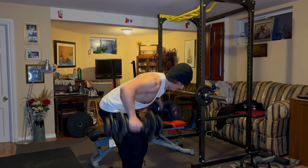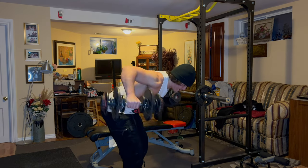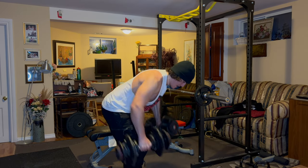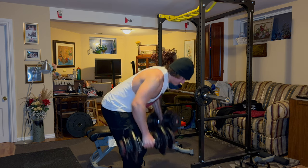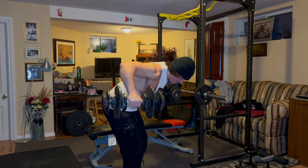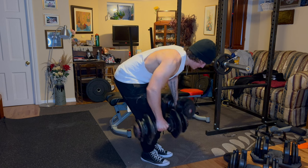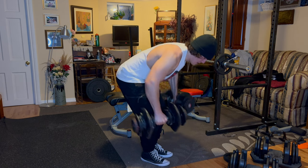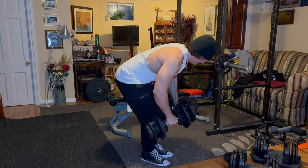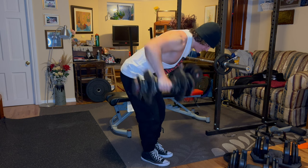These are three sets of 12 to 15 on rear delt flies. I like to get in a lot of shoulder work — on my other upper body workout I'll do lateral raises or upright rows, and on this one I'll do either face pulls or rear delt flies. Just three sets of 12 to 15 with 35 pound dumbbells. That's it for this workout guys — super simple, give this workout a shot. It's super effective for building your upper body because you're getting stronger at the bench and the rows — short, simple but intense and focused.